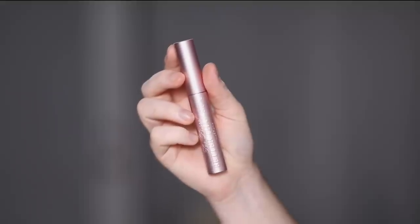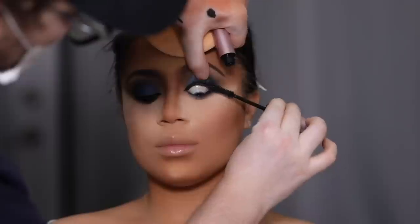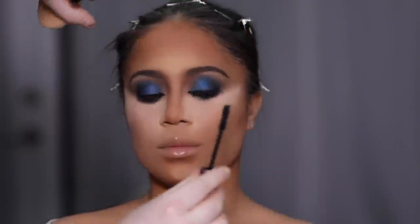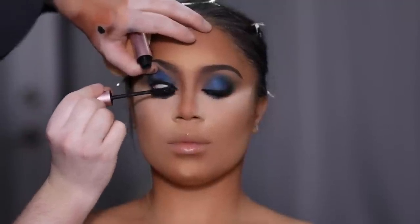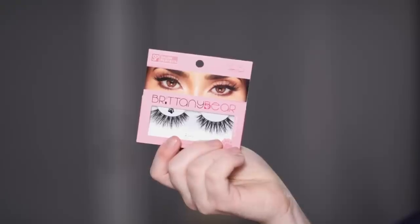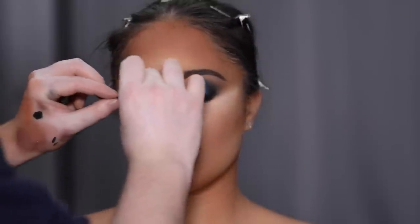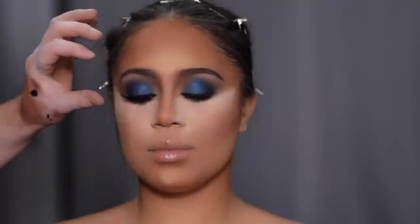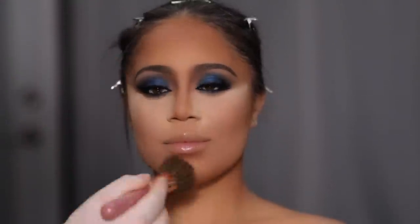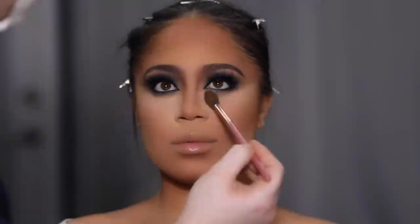For mascara, I'm using the Better Than Sex mascara by Too Faced, coating both the top and bottom lashes. Once the mascara has dried down, I apply false lashes — the Exotic Style lash from Salon Perfect. As I'm waiting for the lash glue to dry, I'm twisting the lash in a circular motion so that when I place it on the lid, the edges really form to the eyelid. This helps if you're experiencing the corners of your lashes lifting throughout the day.